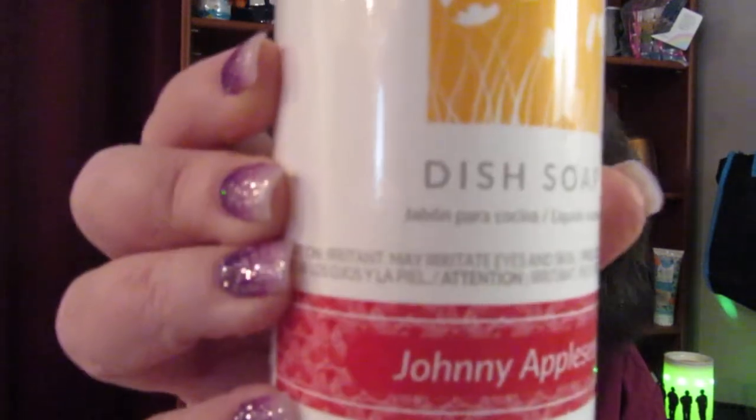This is Johnny Appleseed dish soap — 16 fluid ounces and it's $10. It's a concentrated high-performance dishwashing liquid that creates plenty of suds while easily removing food particles, staying gentle on your skin, and imparting a fresh Scentsy fragrance.